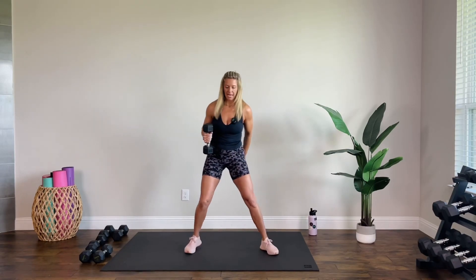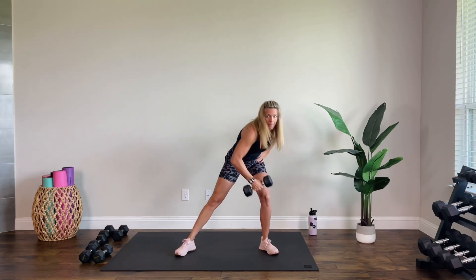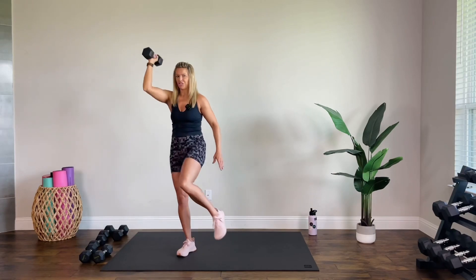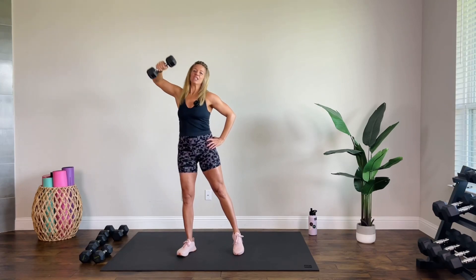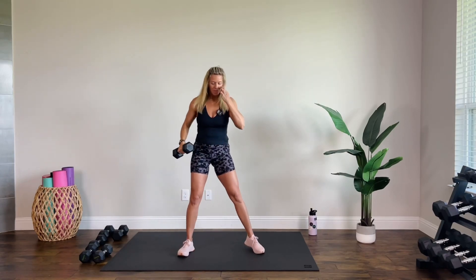I'm going to keep this weight. Step nice and wide — we have three parts. Side lunge, reach, come up, and as you press, shift your weight to this leg because then we're going to crunch it in. Rotate your palm, crunch, extend, then step wide again and come up. It's a lot — one side at a time.